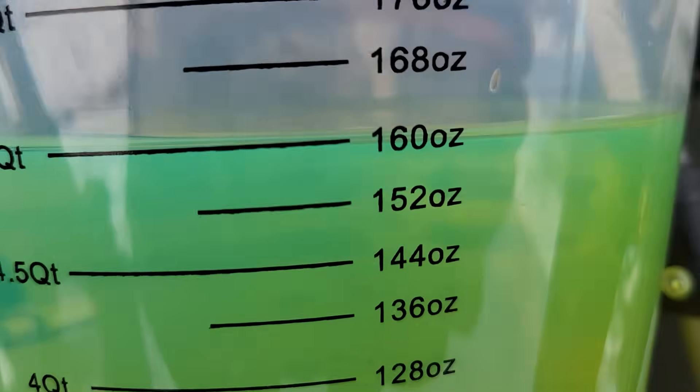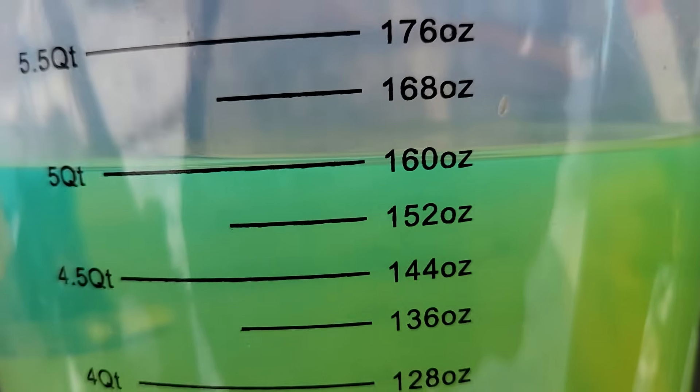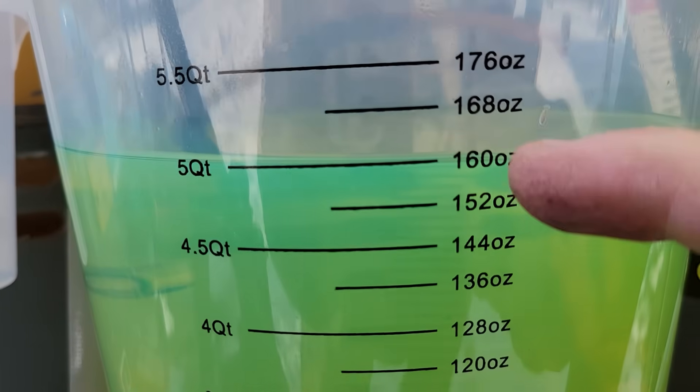Okay, and there we go. Right there — 160. Zeroing out the readings now.